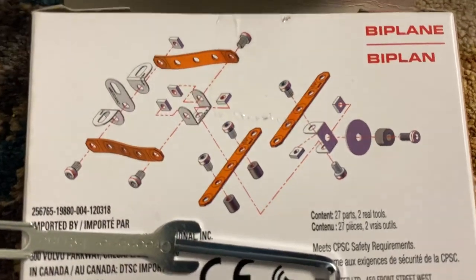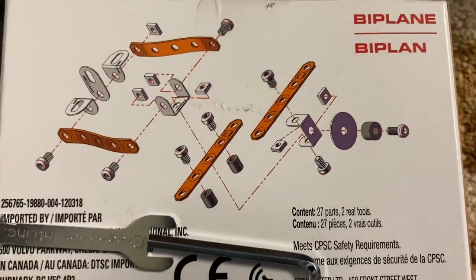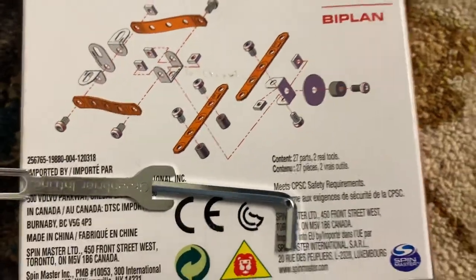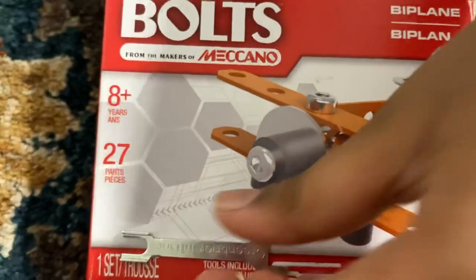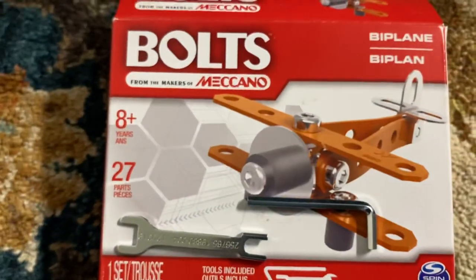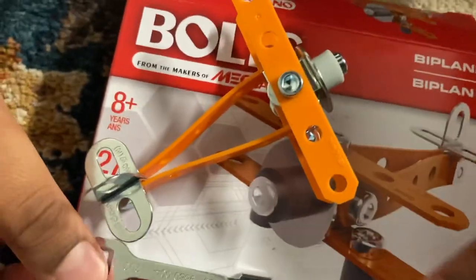This is how you make the plane. Here's the plane when you're finished. These tools will help you make it.